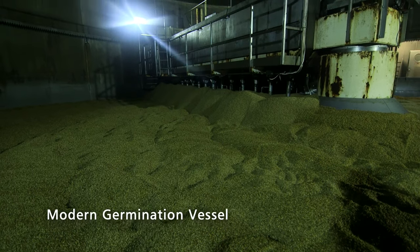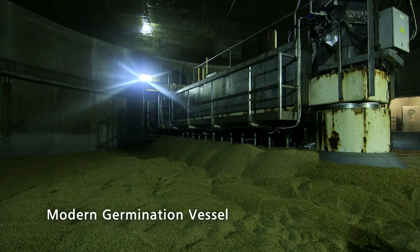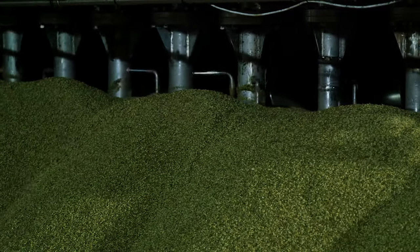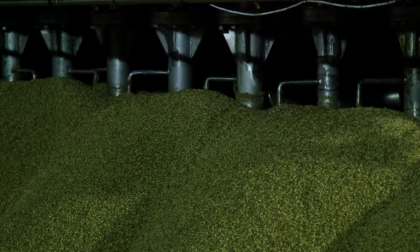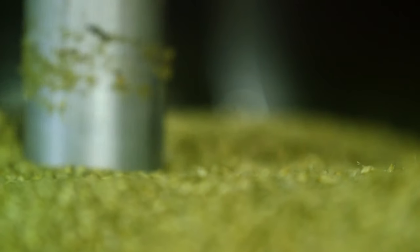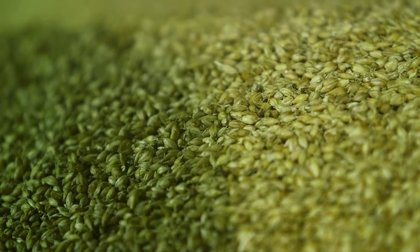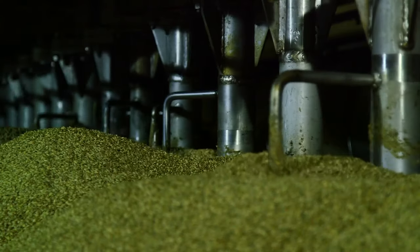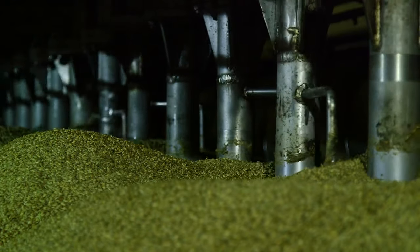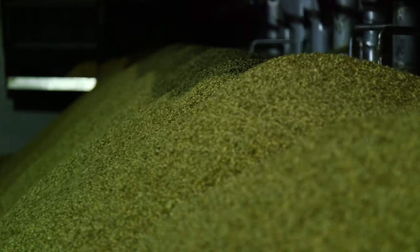Once the steeping process has been completed, we move the grain into the germination area, where it undergoes a period normally over four days of controlled germination processing. Throughout this time we subject it to a high airflow to ensure that the grain can grow evenly. We also turn the grain periodically to make sure that the roots don't knit together and inhibit airflow through the grain.